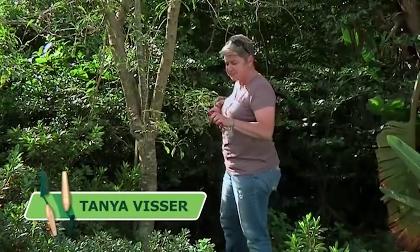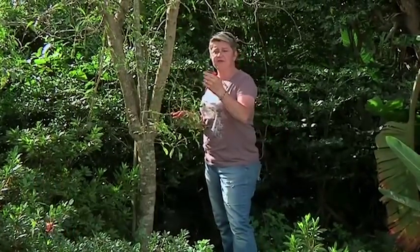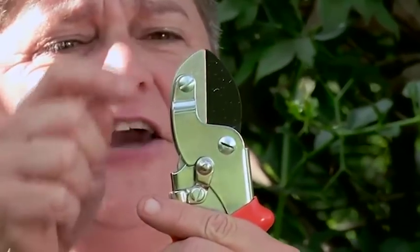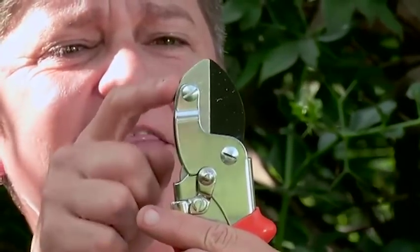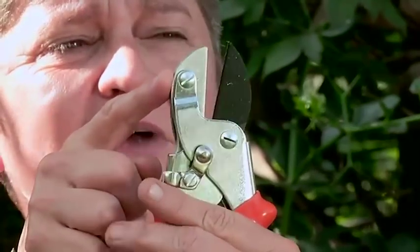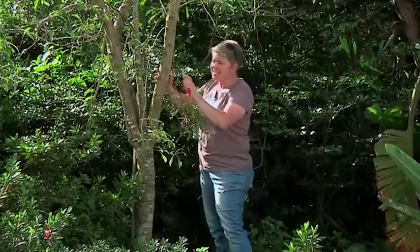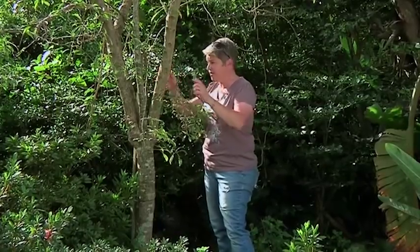A few good gardening tools. This is what we call an anvil pruner. Can you see that the nose goes slightly over this end? Really good for slightly bigger jobs where you're trying to get into areas — it's a much stronger pair of secateurs.